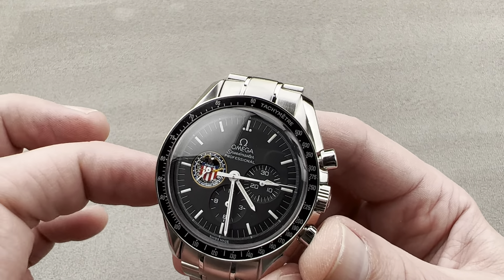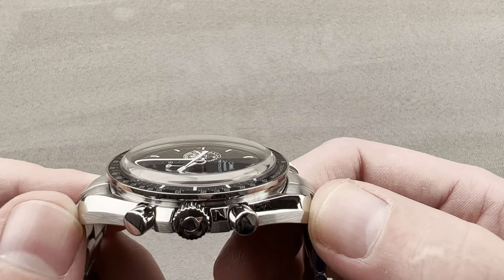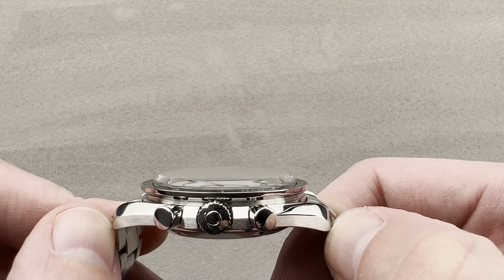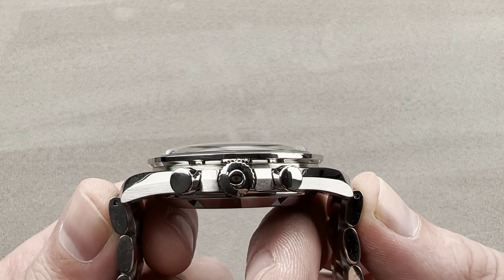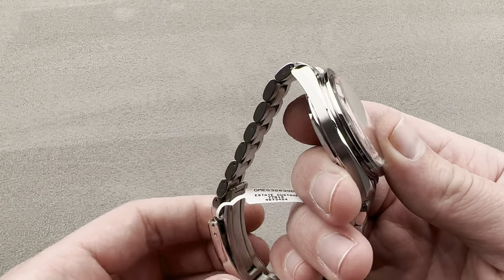It's 42 millimeters in diameter in stainless steel and 14.4 millimeters thick. It does feature a Hesalite or thermoplastic crystal. From lug tip to lug tip it's 48.5 millimeters. Including the end links of the bracelet, the total distance across the wrist is 52.8 millimeters with a 20 millimeter spacing between the lugs.